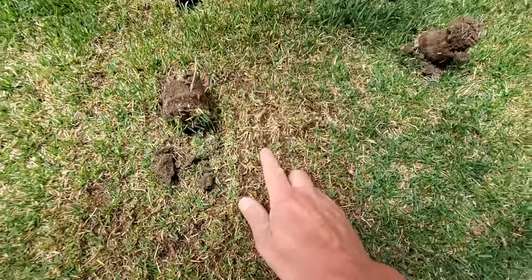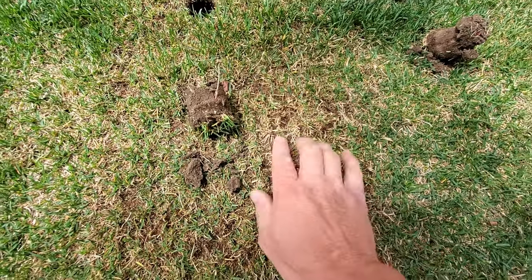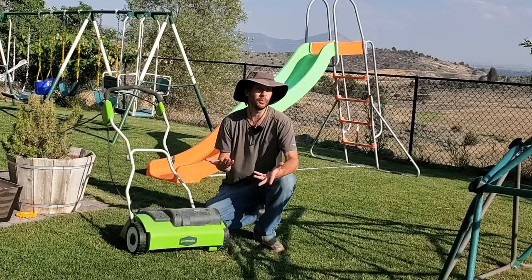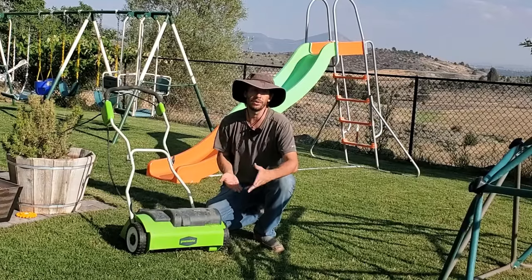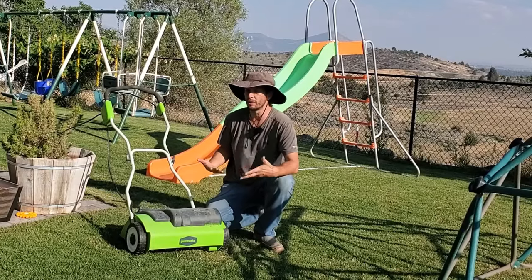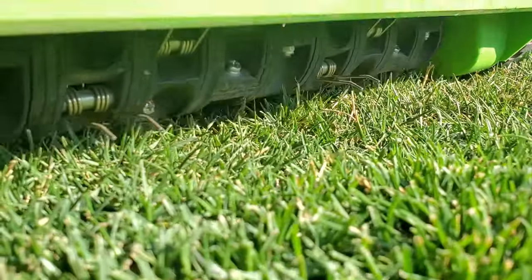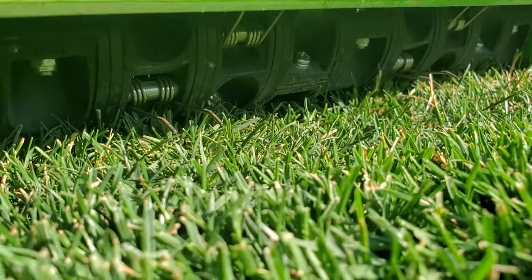Some people use a scarifier to verticut before they overseed. You put little cuts into the ground — small grooves — and then when you overseed, the seeds go into those grooves, which is a perfect spot for seeds to germinate. With a dethatcher, you'll get a little bit of that, but mostly it's about surface debris collection.